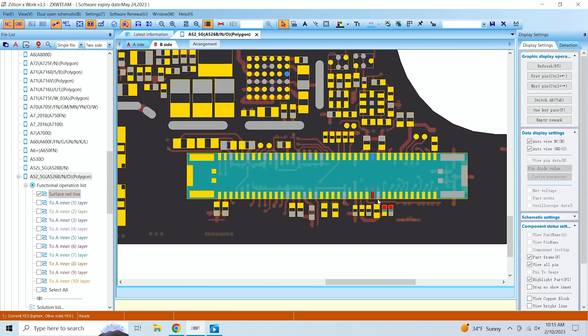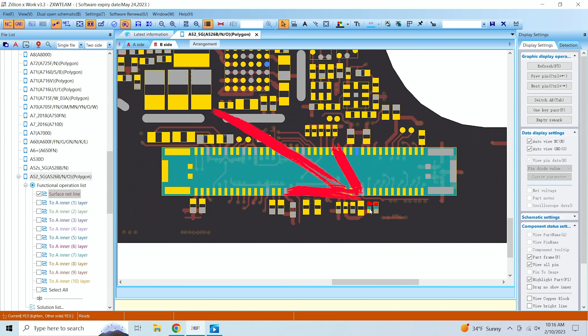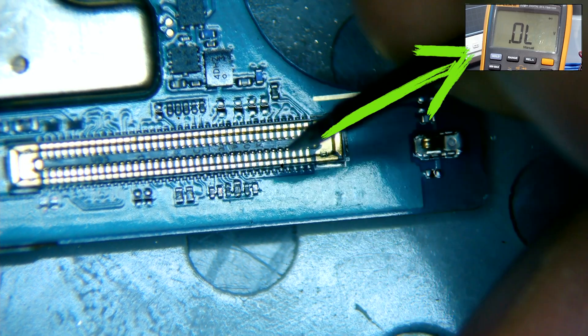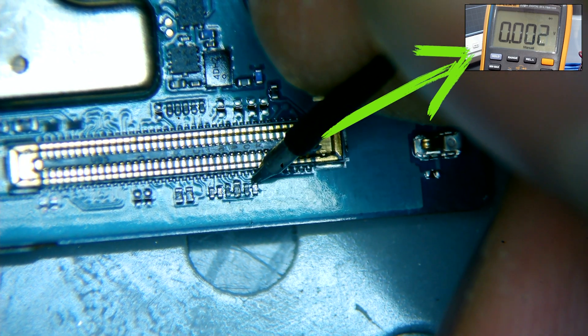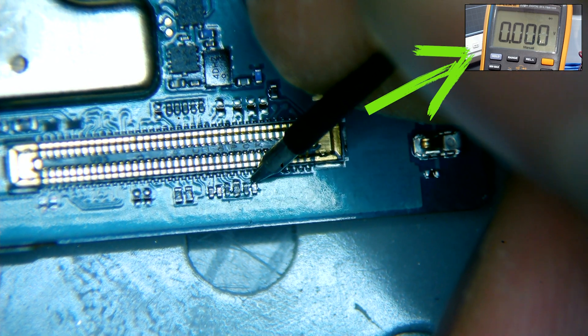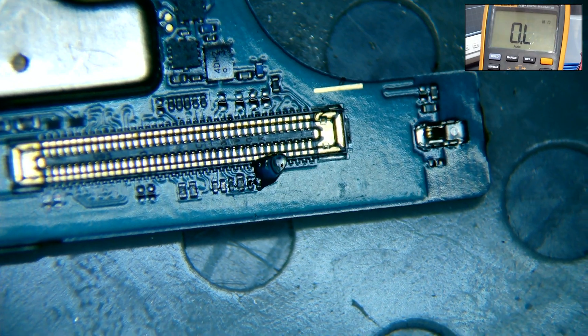This line that is shorted has four components attached to it: the connector, a resistor, a capacitor, and the CPU. In this case, the only two that can be shorted to ground are the CPU or the capacitor. If the short lies within the CPU, then this device will be deemed unrepairable. So our only hope of repair is that the short lies within the capacitor. We test the capacitor and resistor to check if they are grounded, and using our multimeter on diode mode, we confirm it does give us ground. Our next step is to remove that capacitor.